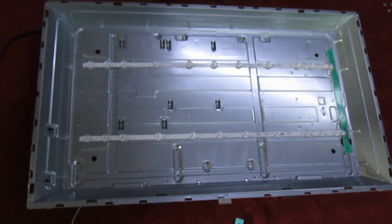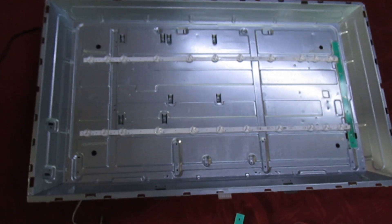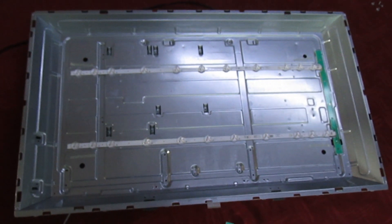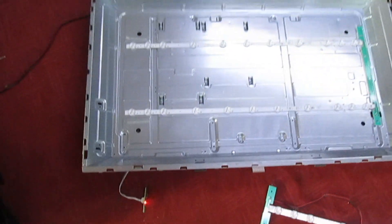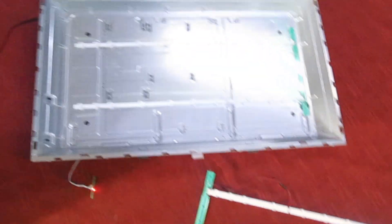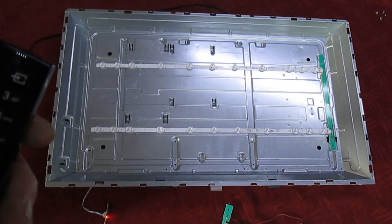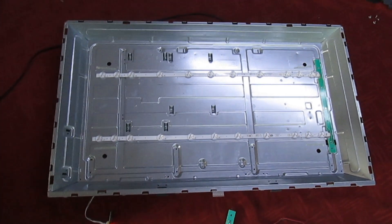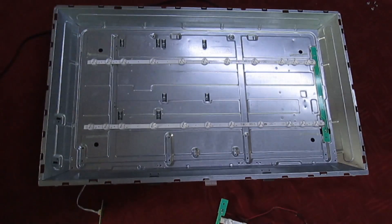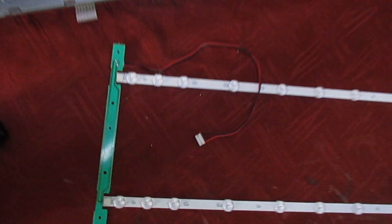Right, for the final part of the video, to demonstrate the effect and make it a lot easier to see, I've actually taken out the screen so we can just see the LEDs. The set's in standby, and I've also got a brand new set of LEDs and connecting board here. I'm just going to turn it on with the remote control now and watch what happens. You see the lights flashed on and went off again.